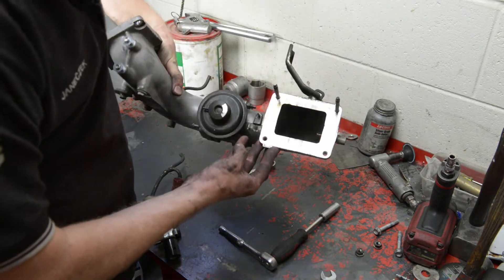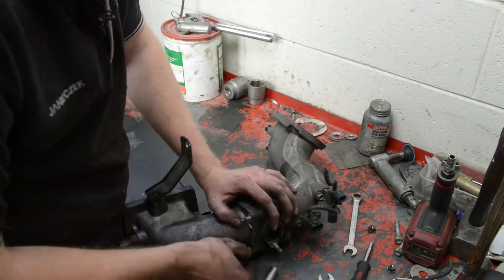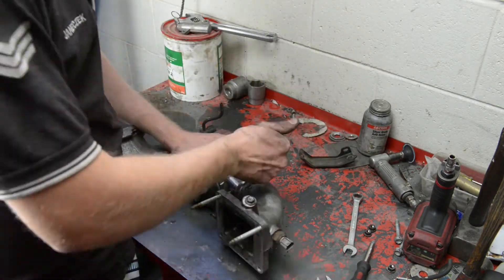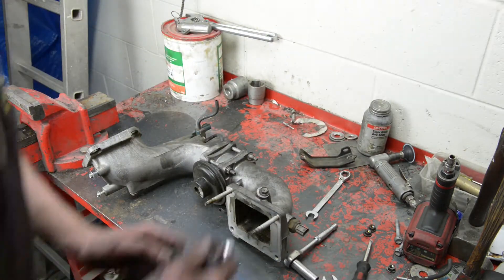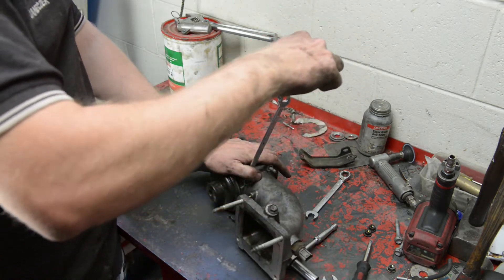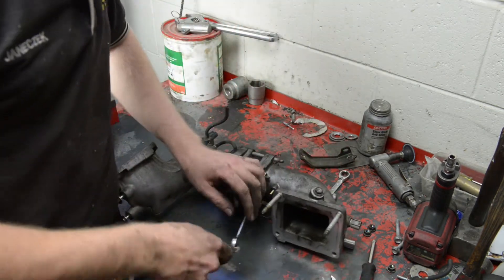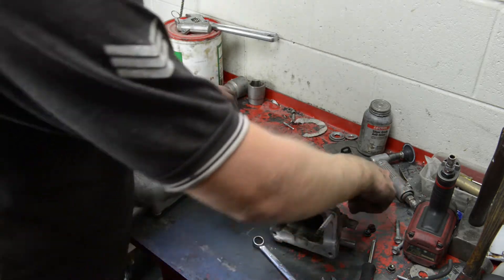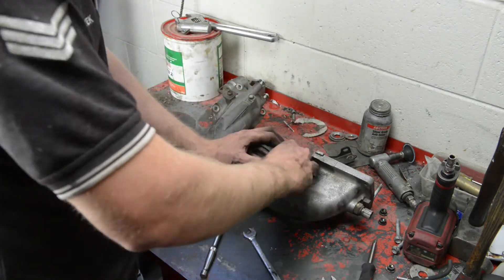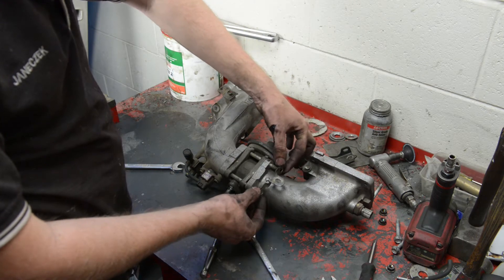There is a bit of oil in there. Another way of doing this is getting a size 12 spanner and another spanner — that way it gives you a lot more leverage and it's easier to undo. Remember to put this bracket back on; it goes up the top where the arrow is.